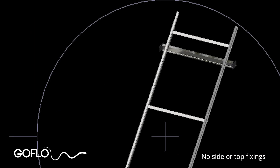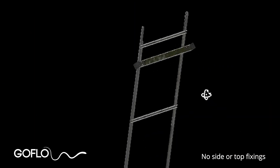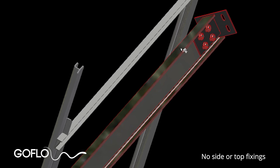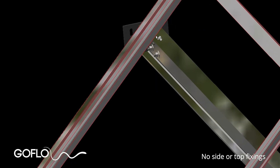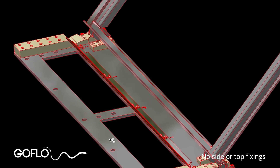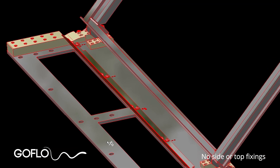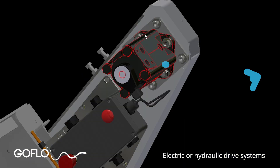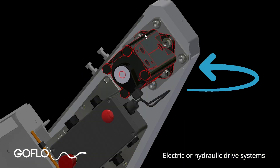The base plate is normally installed in a dewatered intake, though it can be done by divers if dewatering is not possible. Once the base plate is fixed, the guide rails are fixed to it, and at the top end the screen simply leans against the upper support. This method of securing screens is much quicker during installation and facilitates simple future removal and reinstallation.